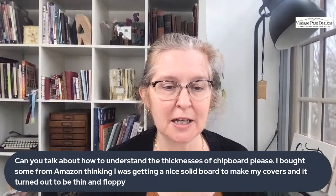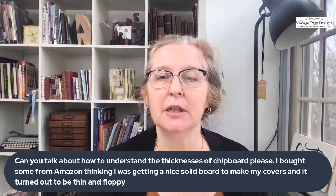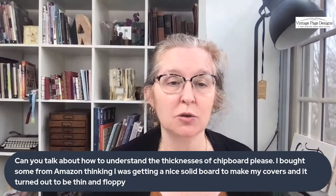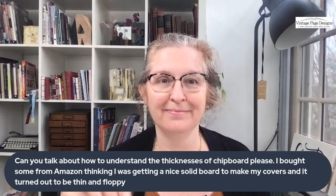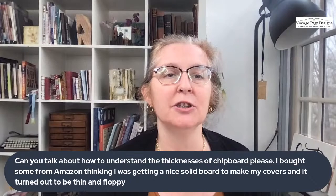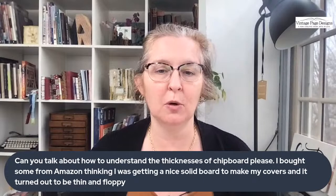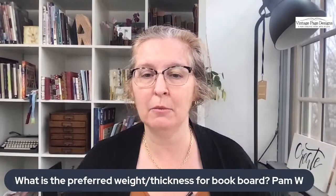There are lots of questions about book board and I need to pull up a file for you — it's also linked below as a PDF. Sue bought some chipboard or book board on Amazon and it was 20 point and it was too thin. Pam also asked: what is the preferred weight of book board? There is no single preferred weight. What I would say is: the smaller the book, the thinner the book board; the larger the book, the thicker the book board. But we don't want to have three or four different thicknesses — it's expensive to ship and store. So I choose a book board that's in the middle, around 0.090 or 0.098.